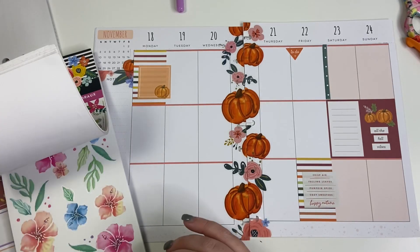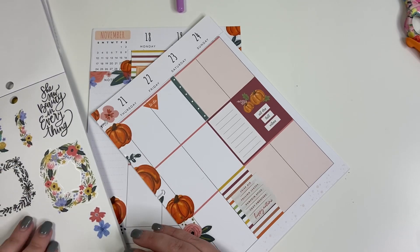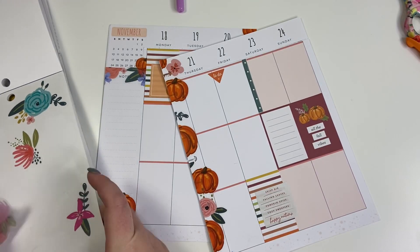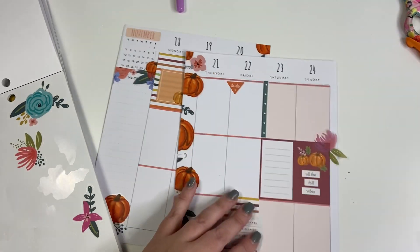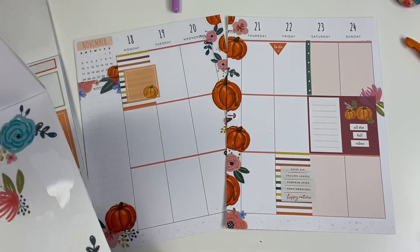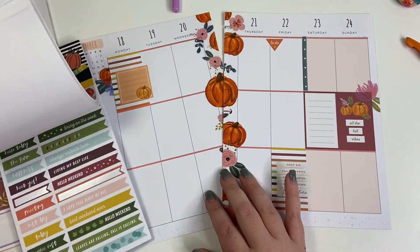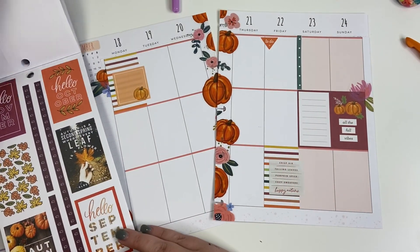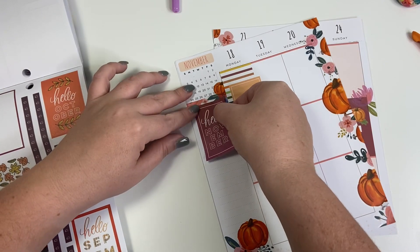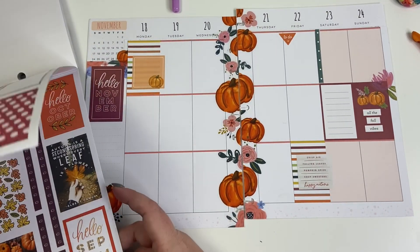I'm going to pull out the Fun Florals again even though I thought I was done with it, and just put that over there. Now where is my fall sticker book? This is 'Hello November,' which I know we're like halfway through November, but I like that this color ties in to the color over here, so I'm going to put that there — that's from the fall sticker book.